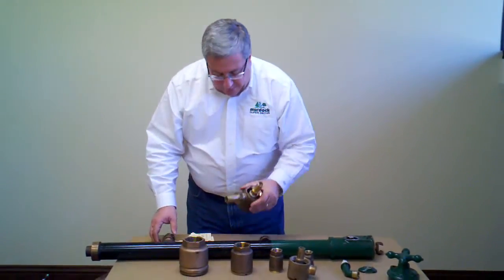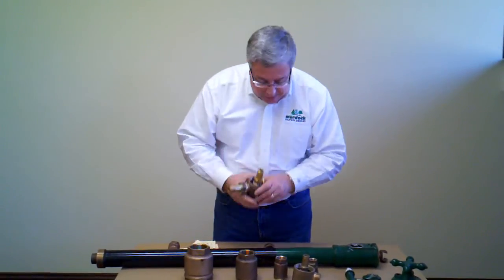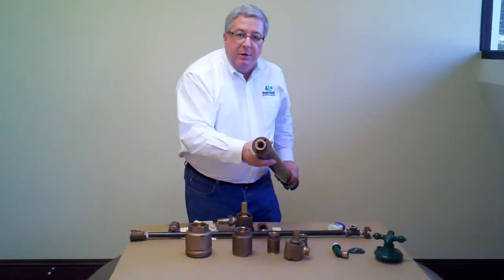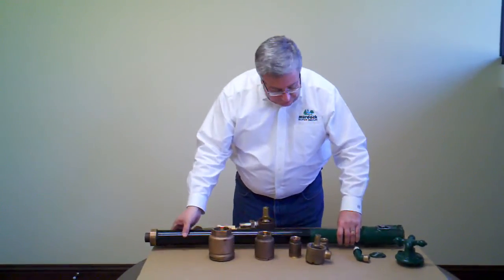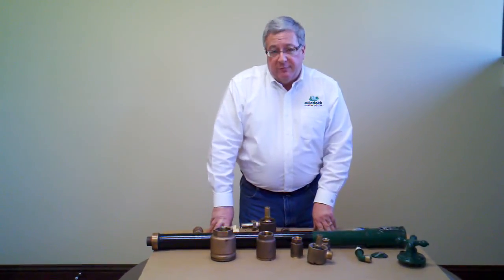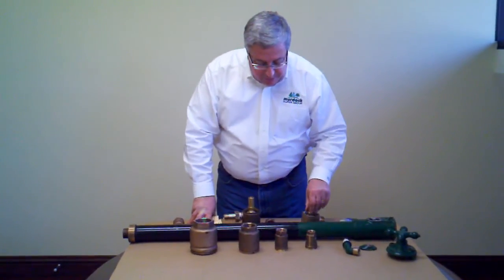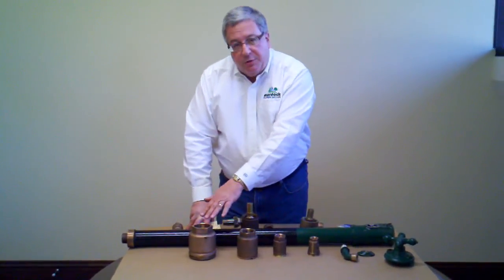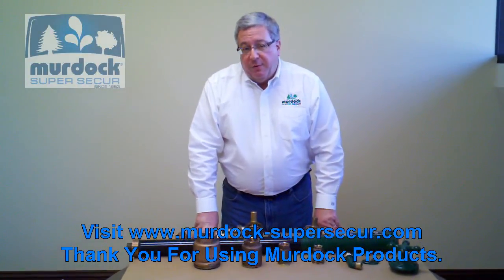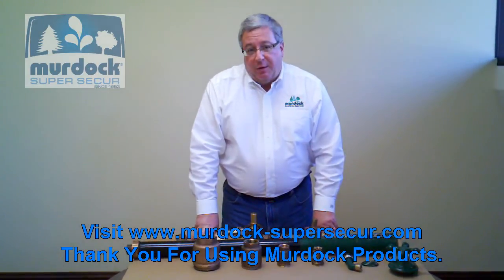In most instances you'll find a union tail and nut that feeds the hydrant or drinking fountain. In some cases simpler hydrants will have a three-quarter inch female inlet. We have a lot of different options depending on what you'd like to do. If there's anything we can ever help you with, don't hesitate to give us a call. If you're watching this on our website, we do have a listing for all the parts and pieces shown here, from three-quarter inch to two-inch. Look forward to hearing from you. Once again, it's Bob Murdock — thanks for using our products.